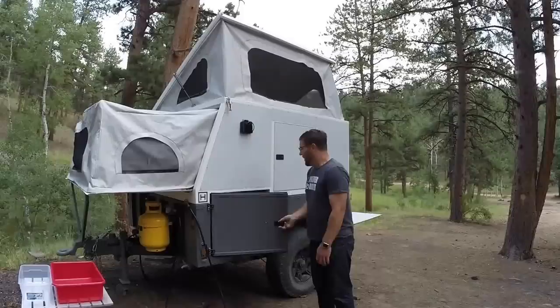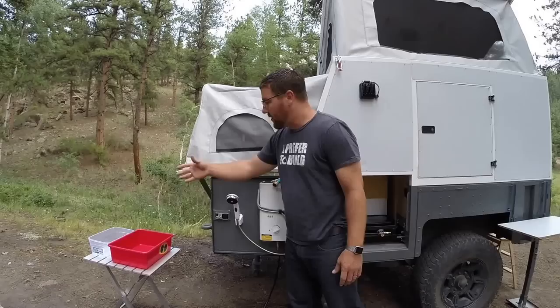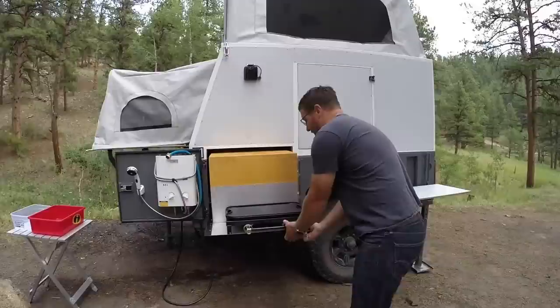We have an onboard water system with a 23-gallon storage capacity as well as a pump to run it. On this side we have our kitchen — a kitchen slide-out. We utilize the door for a small propane water heater so we can run water into the wash basins for washing hands and dishes. It detaches so we can use it to freshen up or spray down different things.